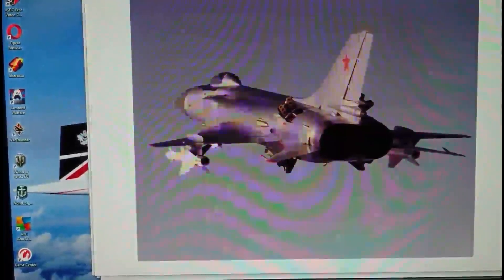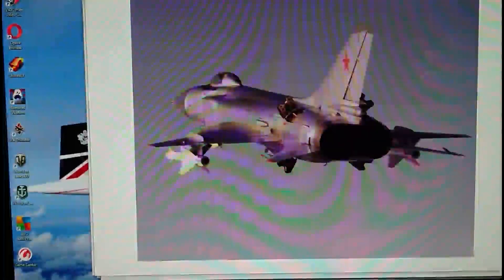Hi everybody, it's John back again with another model inbox review. Today we're looking at an aircraft which I'm guessing not a lot of people know what this thing is. It was actually a quick response high-altitude interceptor developed by the Soviet Union to counter the threat that would have been in the shape of the B-70 Valkyrie. This aircraft is actually called a Sukhoi Su-15 TM.